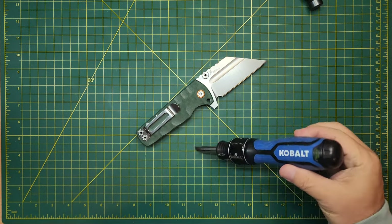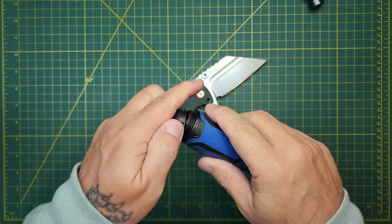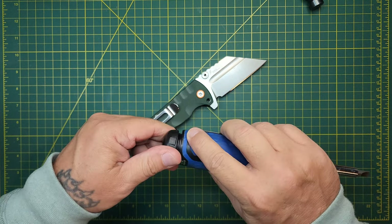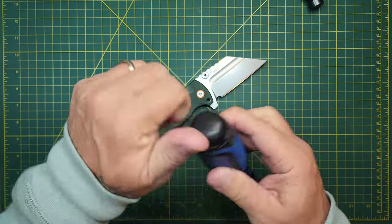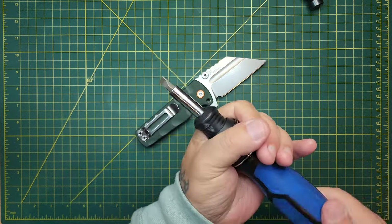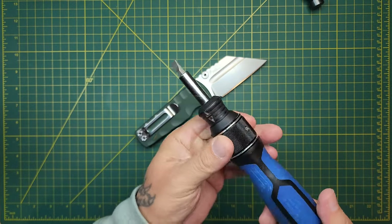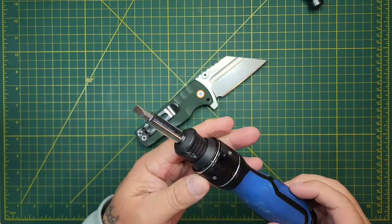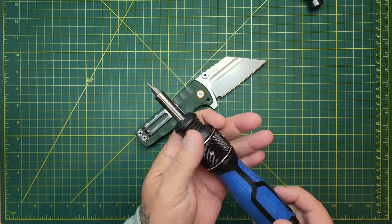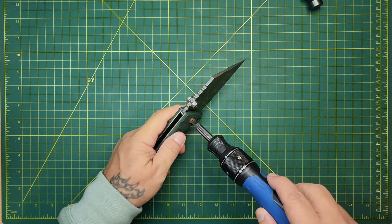Got my trusty Cobalt - it comes with bits in the end and it's a double-drive ratcheting screwdriver. You can go back and forth and it turns each time. To change directions you just pull that out. Super handy - I dig it. If I can link this I will.